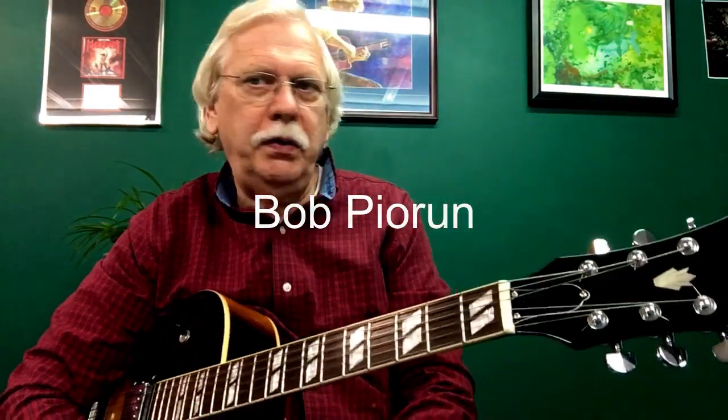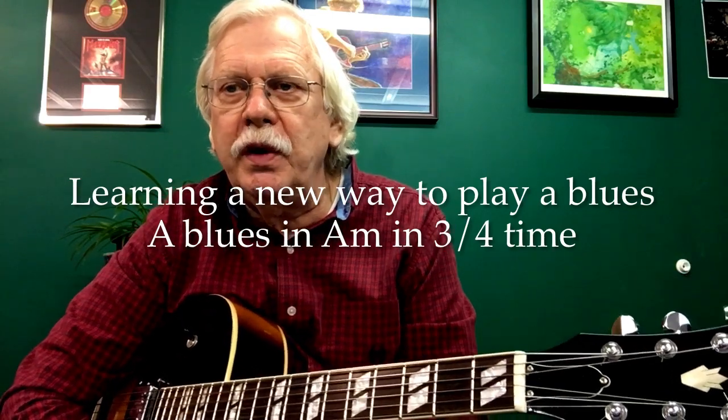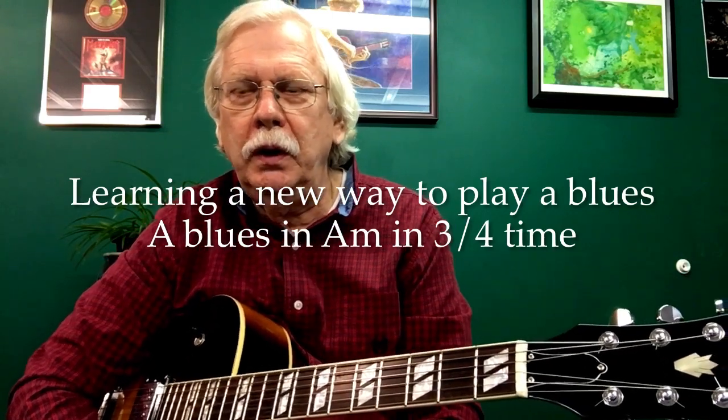Hi folks, this is Bob Pjorn, and I thought I'd do a little lesson here today on a way to play the blues that might interest some people who are maybe tired of the same old way of playing the blues progression. Actually, this is one of the first songs I ever wrote back in the 70s, a song called My Son Is Gone, and I recorded it twice. Today I'll reference a recording I did with Kevin Dorsey, and I have the wonderful Cookie Coogan singing this.